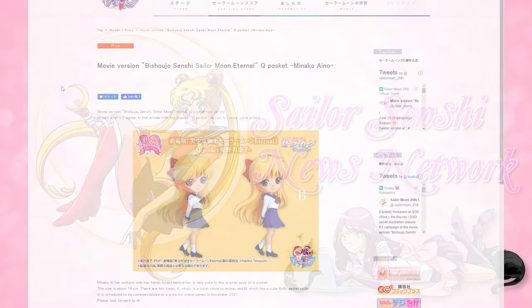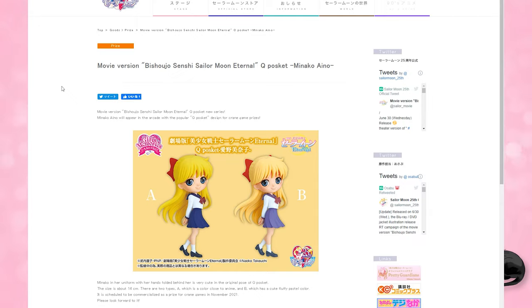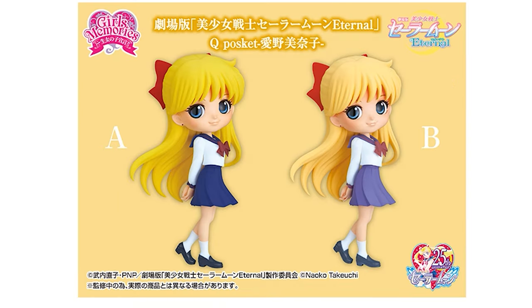First up, we have a brand new Q-Posket joining the crowd. This is the schoolgirl uniform version of Minako Ainō — Sailor Venus in her schoolgirl uniform — now available as a Crane Game Prize in Japan. She will be releasing in November of 2021, and this one is coming in two colors: an A color as well as a pastel B color. These are fairly easy to find in America, usually around $25 or so, so you can definitely find them online once they release.